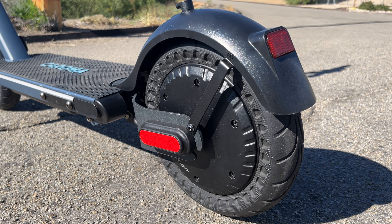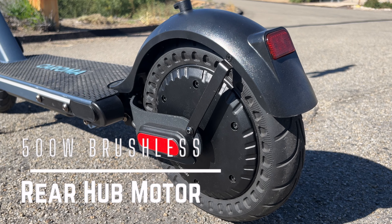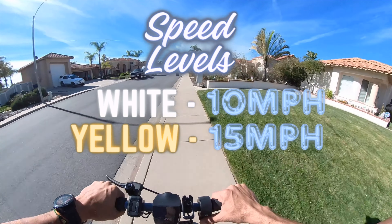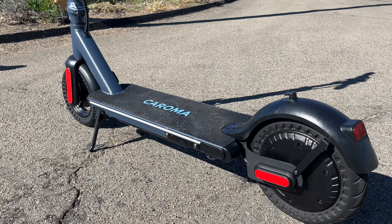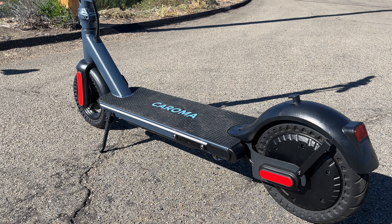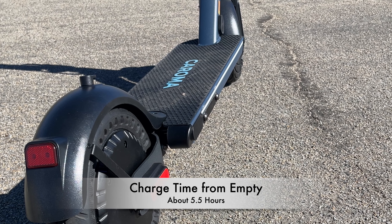The E68 Pro is powered by a 500-watt brushless rear hub motor and has three speed settings: white, which has a top speed of 10 miles per hour; yellow, which has a top speed of 15 miles per hour; and red, which has a top speed of 20 miles per hour. The battery is a 48-volt, 7.8-amp-hour lithium-ion battery stored in the deck, with a claimed range of up to 25 miles on a single charge. Since it is a bigger battery, the estimated charging time from empty is about 5.5 hours.